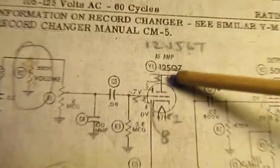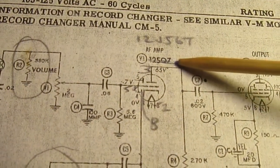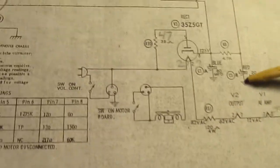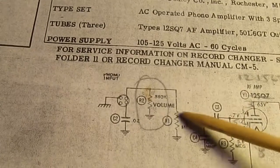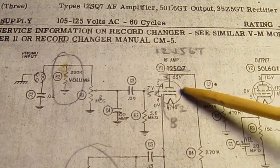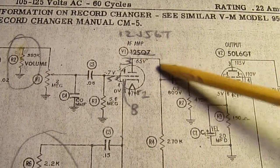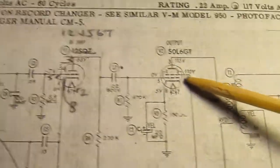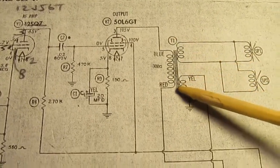It had the 12SQ7, 50L6, and 35Z5. The signal comes in the input, through the volume control, into the grid of the 12SQ7, out of the plate, into the grid of the 50L6, and into the output transformer.